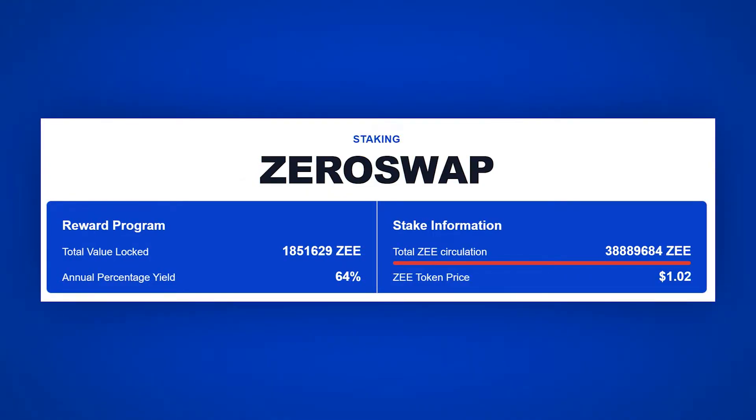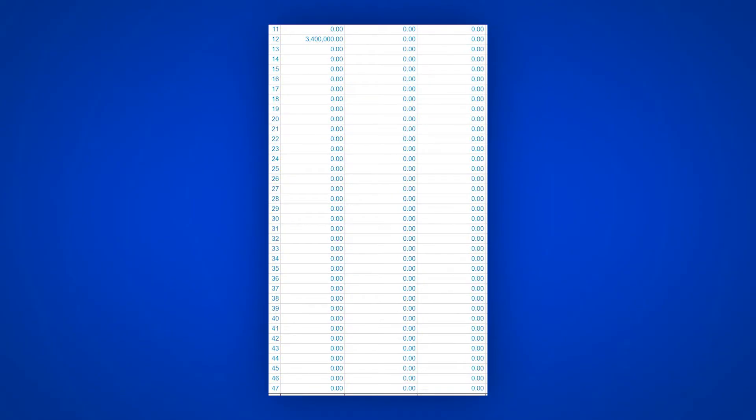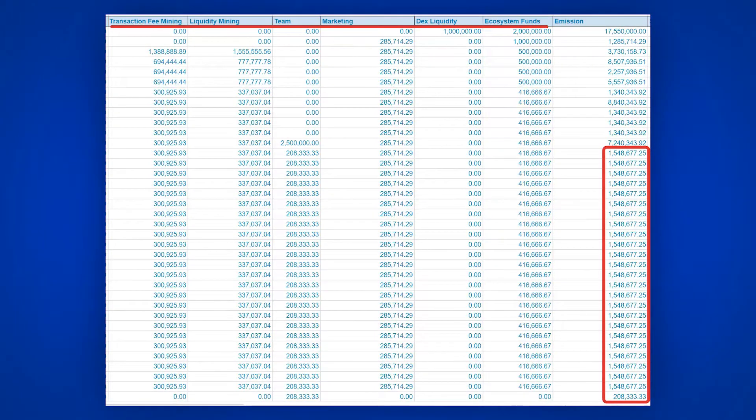At the time of recording this video, the total number of released Z tokens was almost 39 million. We can expect that in the next 6 months, another 13.5 million tokens will be unlocked, and after that there will be no major unlockings. In the next 3 years, every month 1.5 million coins will be unlocked: 300,000 for mining commissions, 337,000 for liquidity providers, 208,000 to the team, 285,000 for marketing, and 416,000 to the ecosystem.